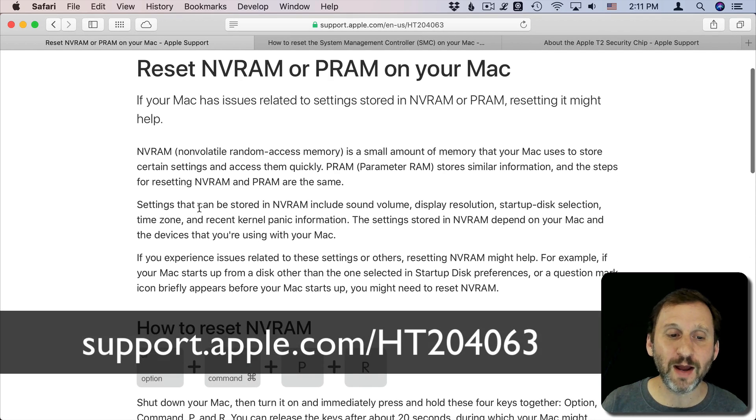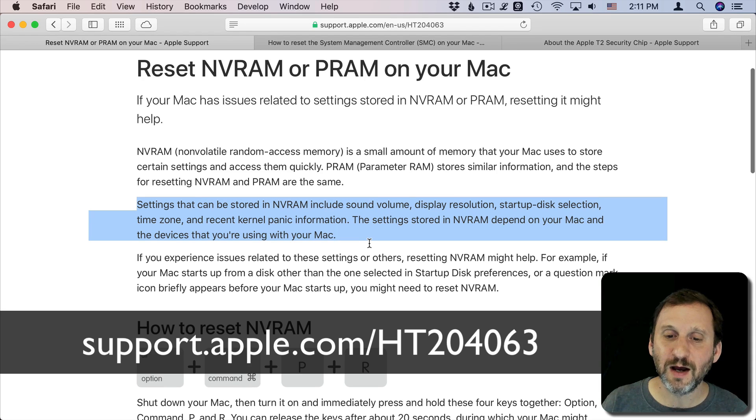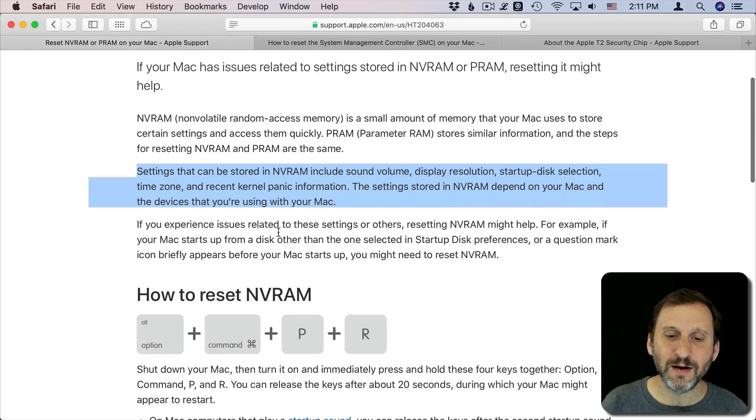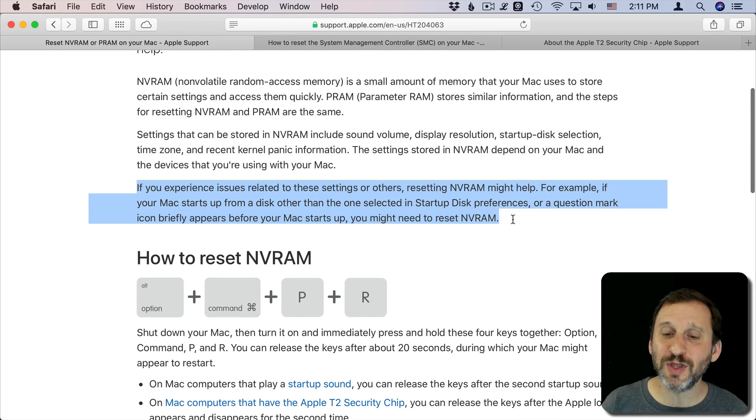The NVRAM stores hardware settings like display resolution, volume, and which disk is being started up — things like that. If there are any issues you think are related to those, then you may need to use this. Usually it's something where you run into an issue, you search online for a solution, and you read somewhere that to fix it you should reset the NVRAM.